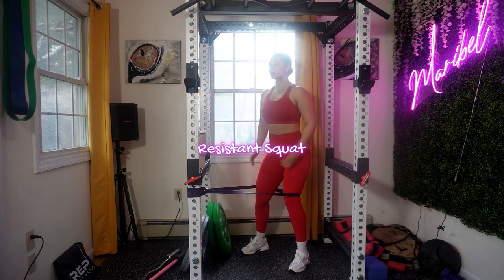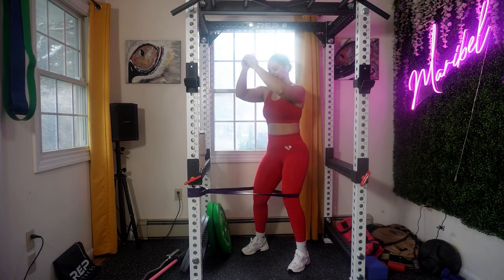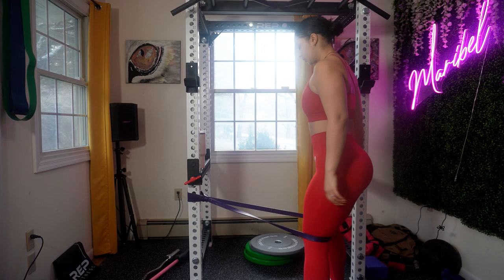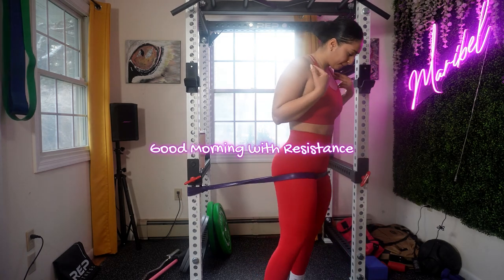Time to warm up your lower body — we're doing a resistance squat. By performing a warm-up with resistance, you are waking up your body, particularly your quads, hamstrings, and glutes. This warm-up routine is going to cover all of your planes of motion as well as all your major muscle groups.